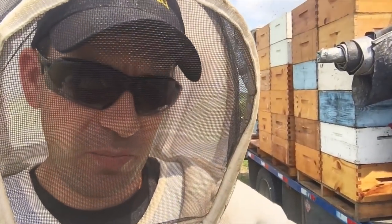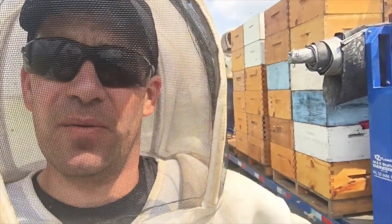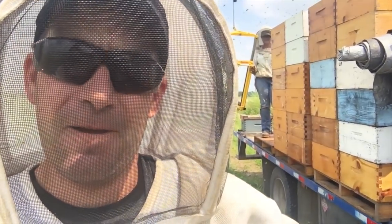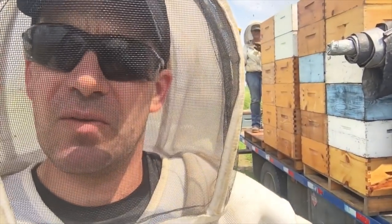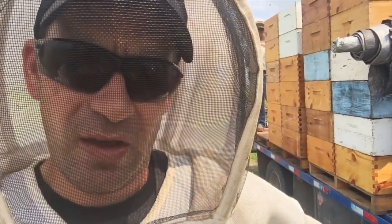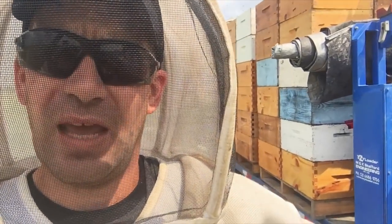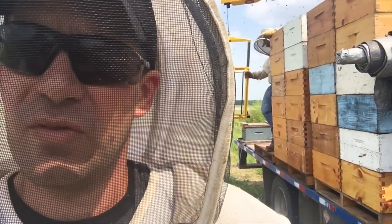We have two yards we're going to pull today, and then we're going to start grafting tomorrow. We're going to set up a builder today and start making up queen cells. These queen cells are going to be used to repair hives that we lose through the summer, and we're going to make up a few summertime nukes just with the brush bees off the windows in the hot room.